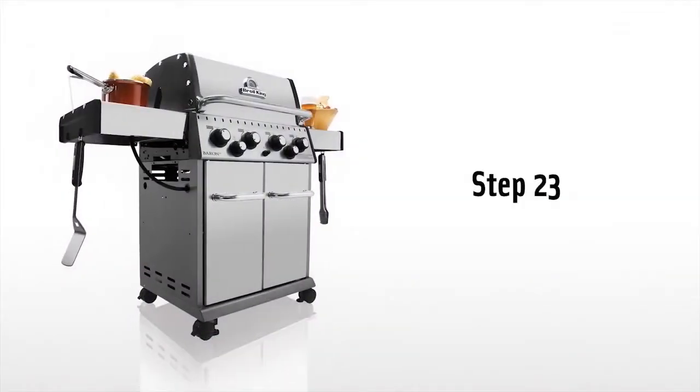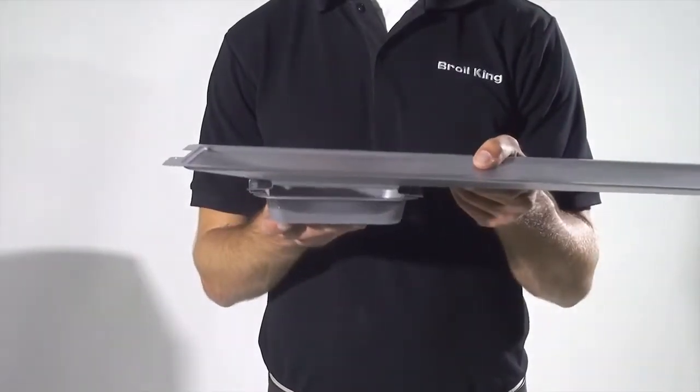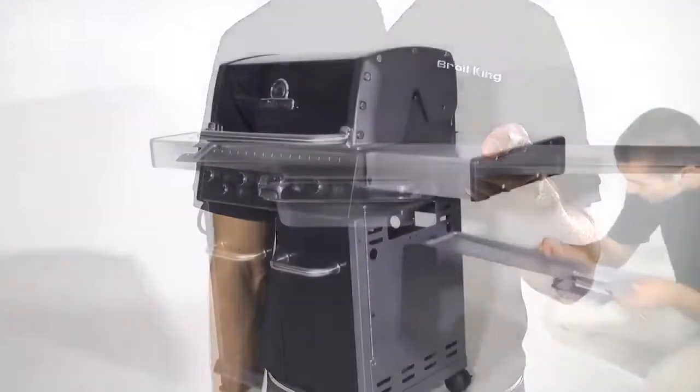Step 23. Attach the grease cup onto the grease tray assembly and slide it into place on the grease rails.